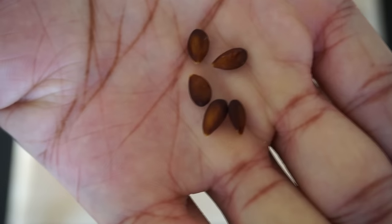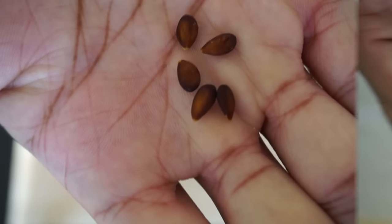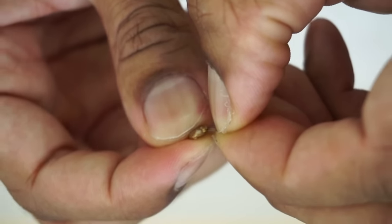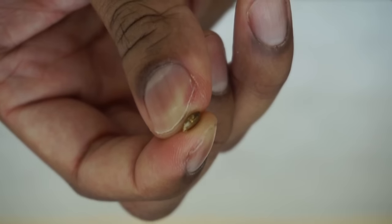Next you want to wash the seeds thoroughly in water. After you have washed the seeds, you want to peel a layer of the seed off. You don't have to peel the entire seed, just enough for water to enter. This will significantly reduce germination time.